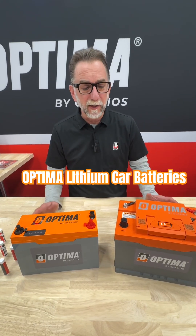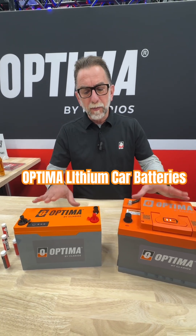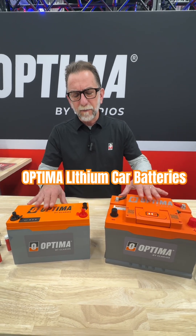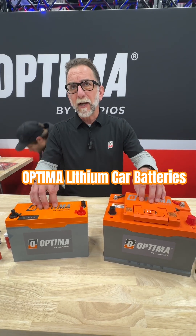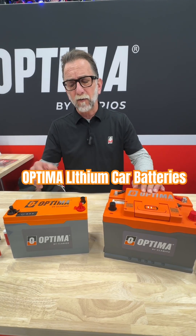Darrell Brockman with Optima Batteries. I'm here with our QH6 lithium battery and our new ORB20. Both are lithium iron phosphate batteries. What makes both of these batteries different than a lot of other lithium batteries is they have a much broader operating range — both can be used down to minus 20 Fahrenheit, which is very unusual for lithium iron phosphate batteries.